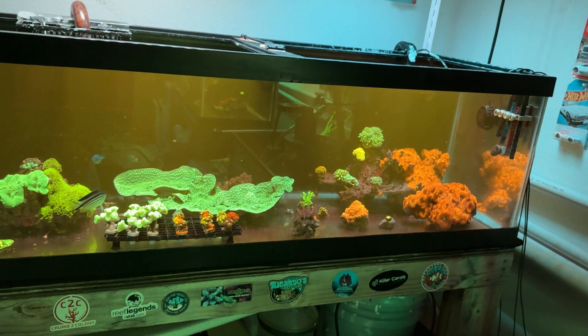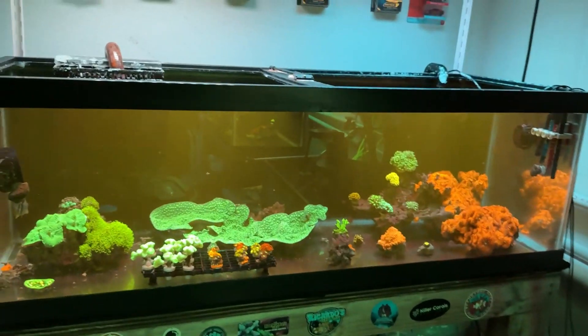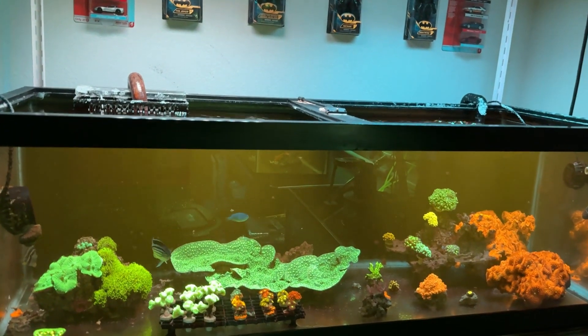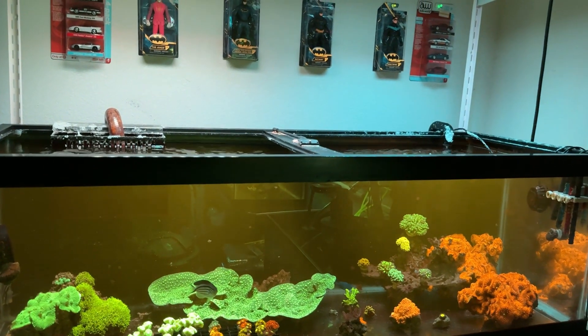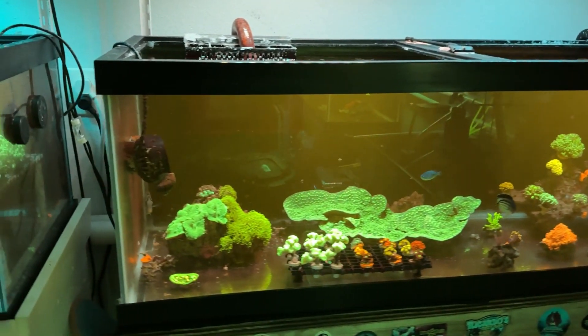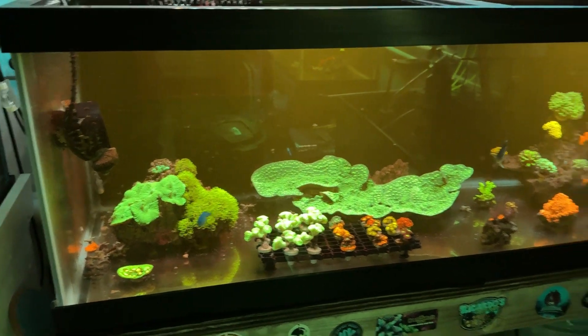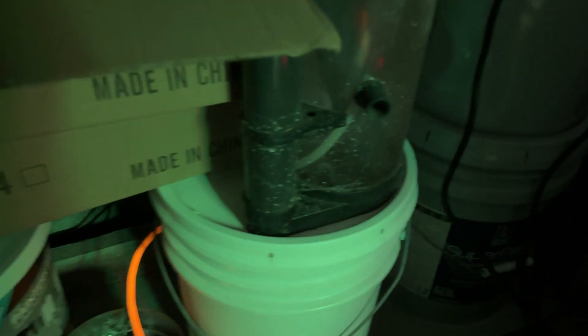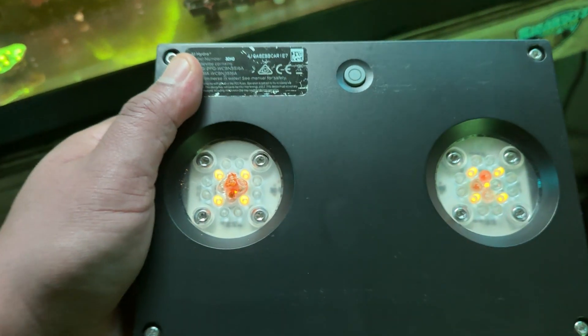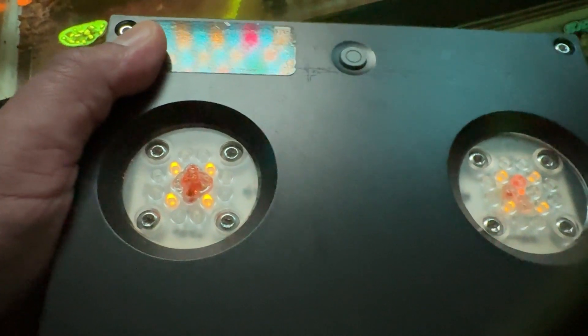I could have been running my Hydra 32 with my 216 HDs, but I just got tired of changing the lenses on those lights. After a year of running them I had to change the lenses, and that's an extra expense I don't want. You can see here how burnt that lens is on my Hydra 32.